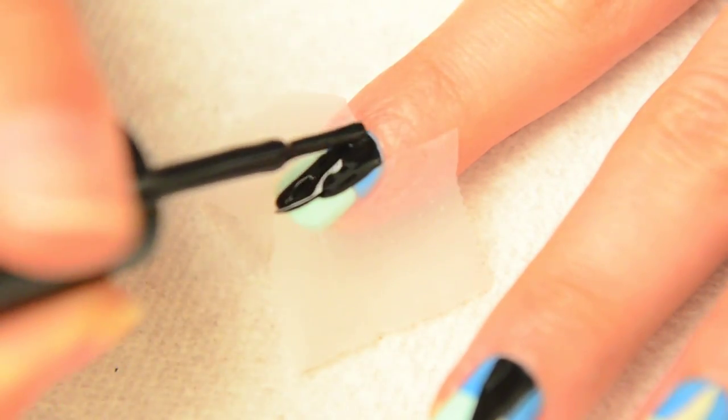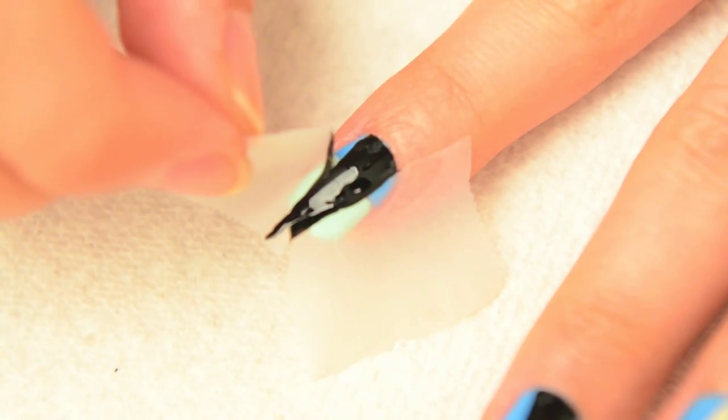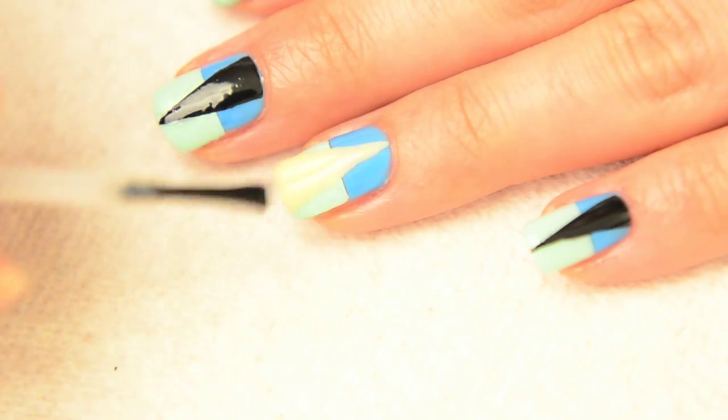Create a V-shape with the tape, apply the black polish, and remove the tape gently. Remember which piece of tape you laid down first to avoid any messes. Finally, apply your favorite top coat to all of the nails.